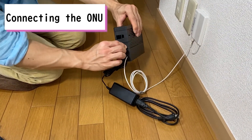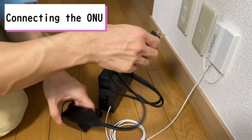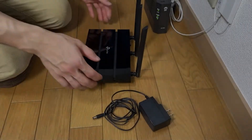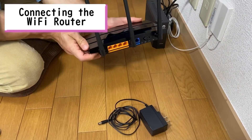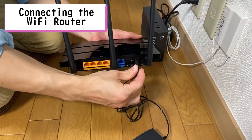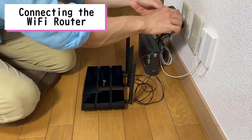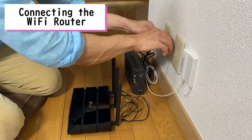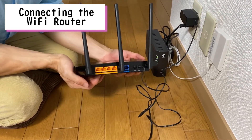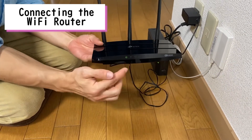Next, get the AC adapter and plug it into the back of the ONU modem, then plug the other side of the AC adapter into the wall outlet. Next, we'll connect the WiFi router. Get the AC adapter and plug it into the back of the router, then plug the AC adapter into the wall outlet. Press the power button located on the back of the wireless router. The power lamp should turn green on the front of the router.